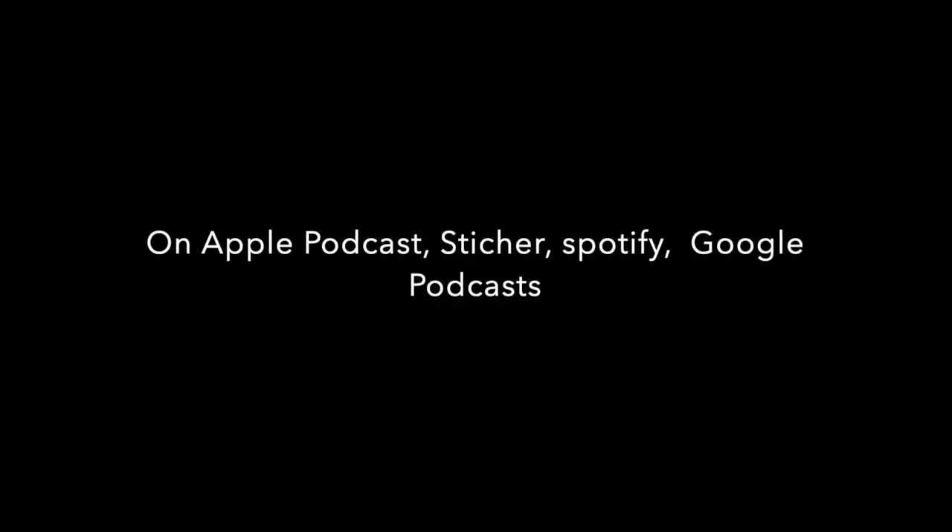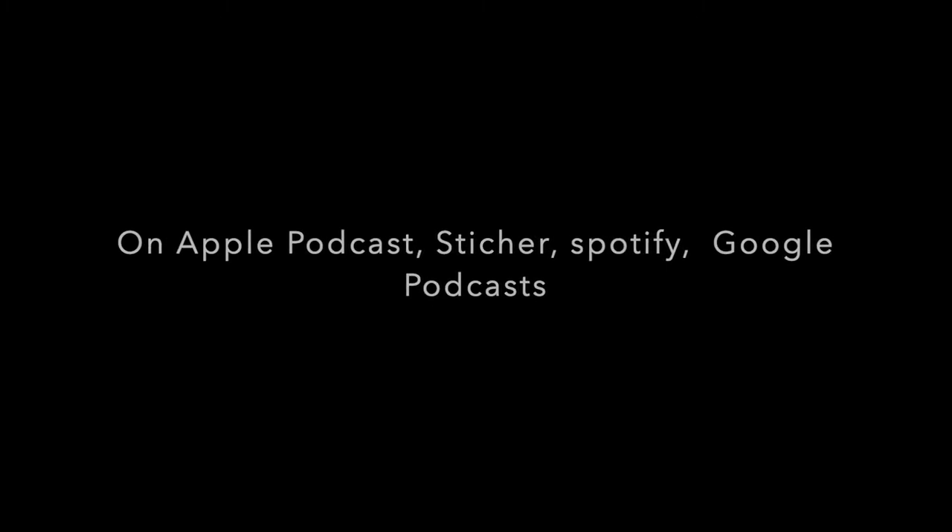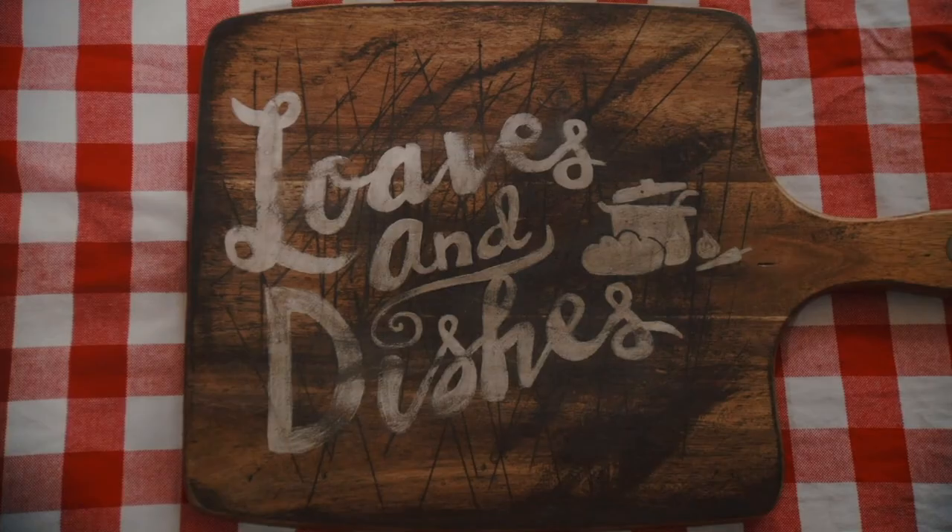If you want to see more recipes like these, check out loavesanddishes.net. My mom and I also have a podcast called Dorks with Sporks — you can find that wherever you listen to podcasts. Be sure to subscribe to our channel; we're putting out a new video every Monday through Friday. Thanks for watching.